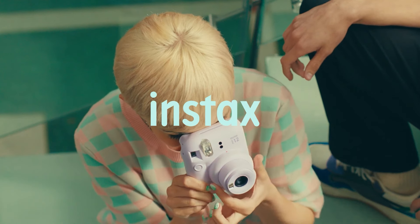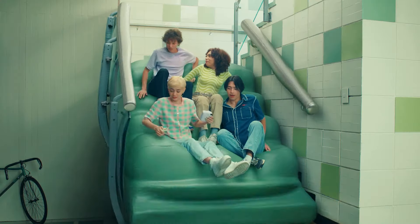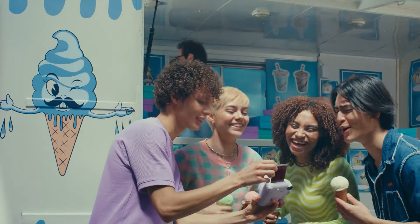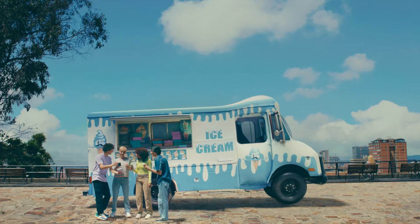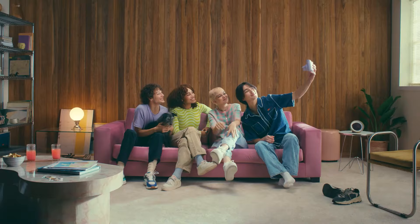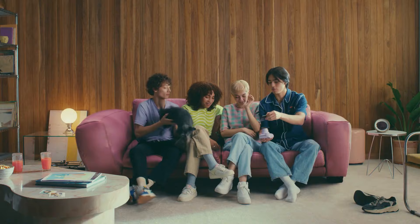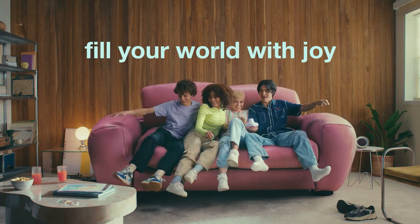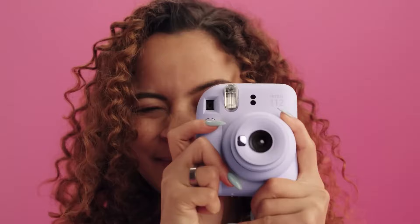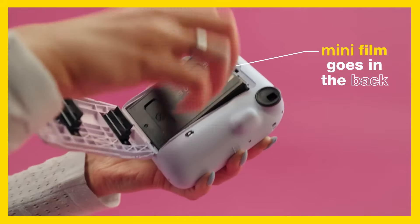And the last one on our list is the Fujifilm Instax Mini 12, the latest addition to the renowned Instax line of instant cameras, designed to be a user-friendly and accessible option for those new to instant photography. The Instax Mini 12 sports a playful, bubble-like design that's both eye-catching and functional. It's available in a variety of colors, appealing to a wide audience. The camera's exterior is smooth with curved edges that, while aesthetically pleasing, can make the camera a bit slippery to hold. A color-matched wrist strap is included, which is a thoughtful addition to prevent accidental drops.